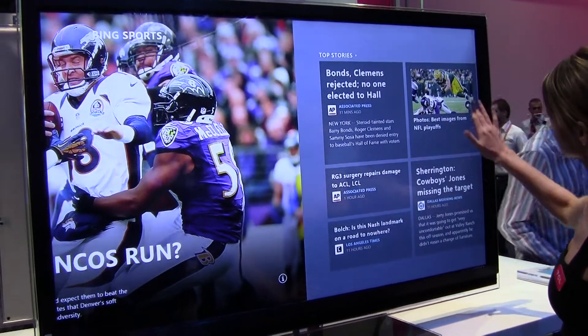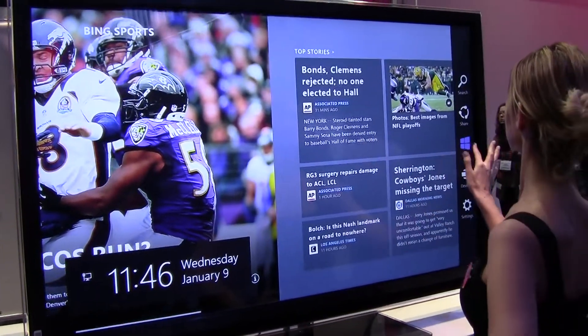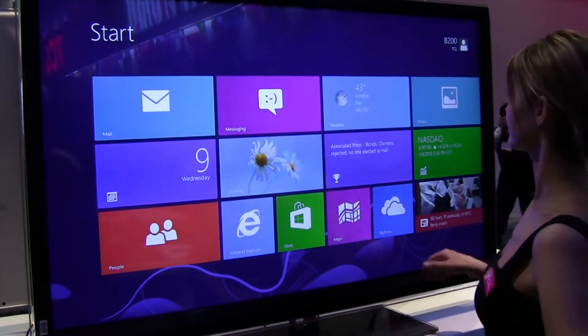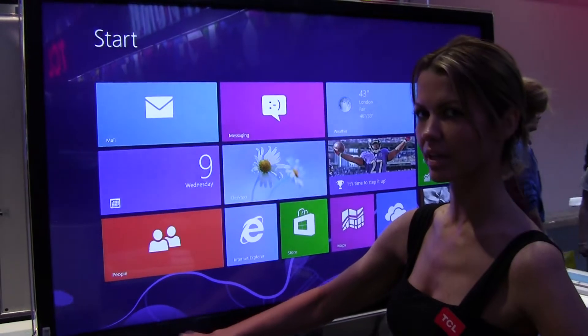We can't get the settings or anything. Do you have any idea on price on this at all? I know it's gonna be thousands. Oh, is it? Oh, okay.